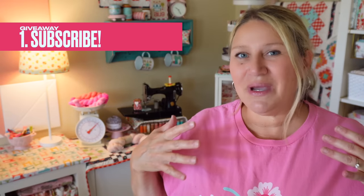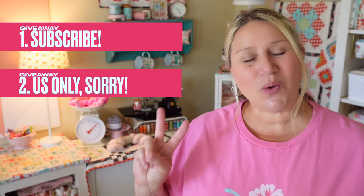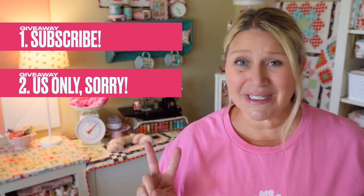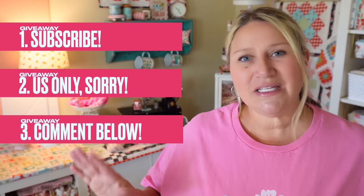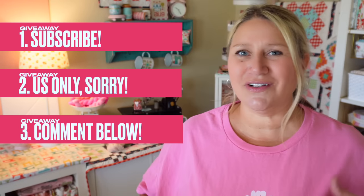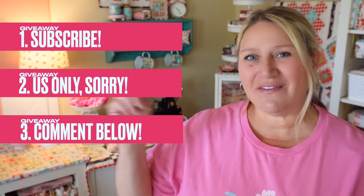I'm going to be giving away the entire contents of this box to one of you. Here are the rules: number one, make sure you're subscribed to my channel — I like to give these boxes away as a thank you for subscribing and supporting me. Number two, please make sure you're in the United States only, as international shipping is really expensive. Number three, leave a comment below letting me know what your favorite fall activity is — whether that's going to the pumpkin patch, getting a pumpkin spice latte, or whatever you enjoy about fall. I'll pick one winner who has met all of those criteria and ship this entire box out to you.